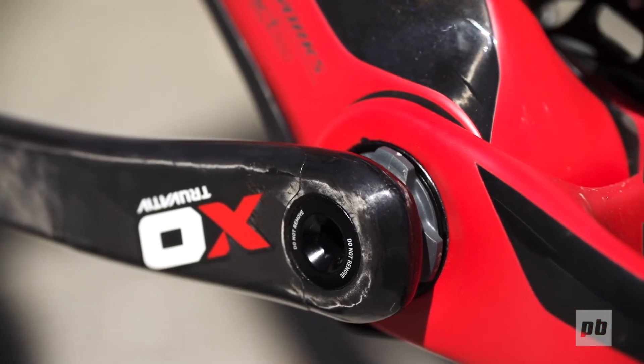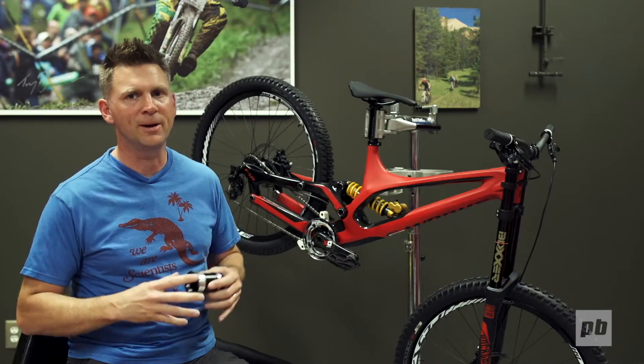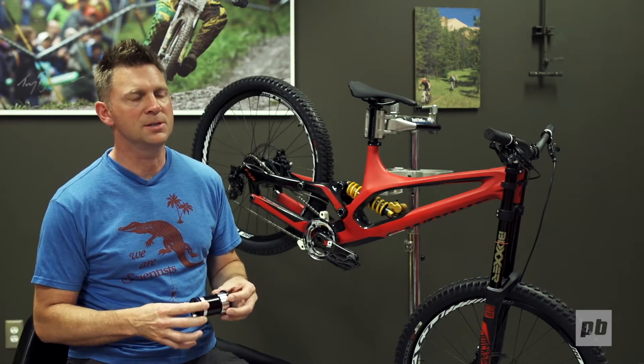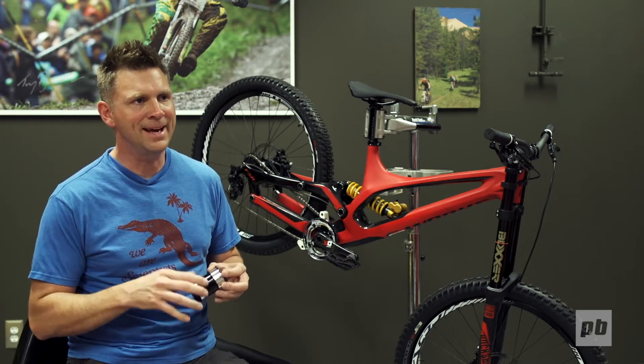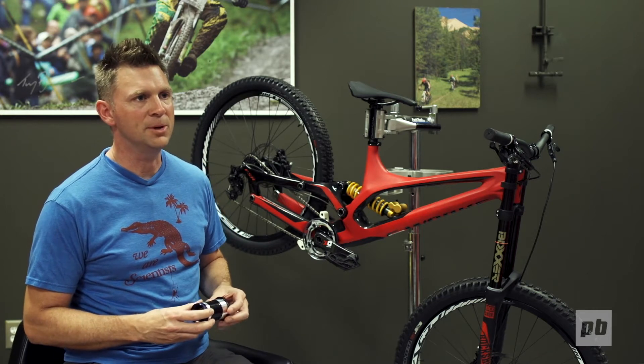Because the main pivot for the suspension is concentric with the bottom bracket, we had to get creative on how to package four bearings inside there. We have a very large through axle that supports the chainstay, and inside that are the smaller 30-millimeter bearings that are used on your standard BB30 setup.